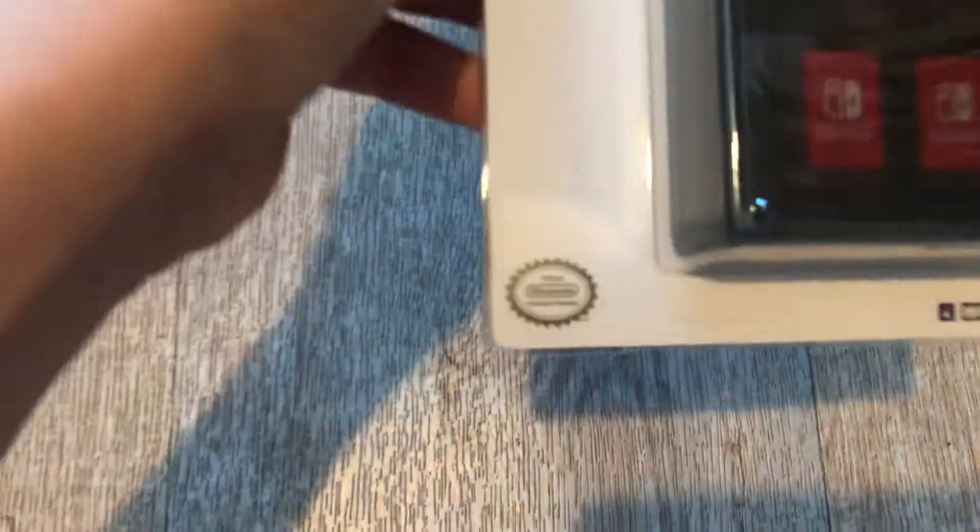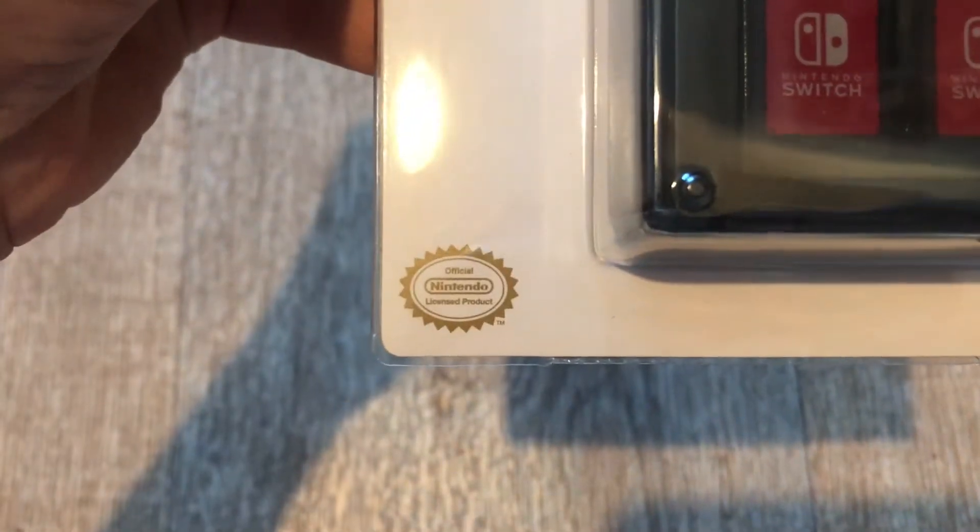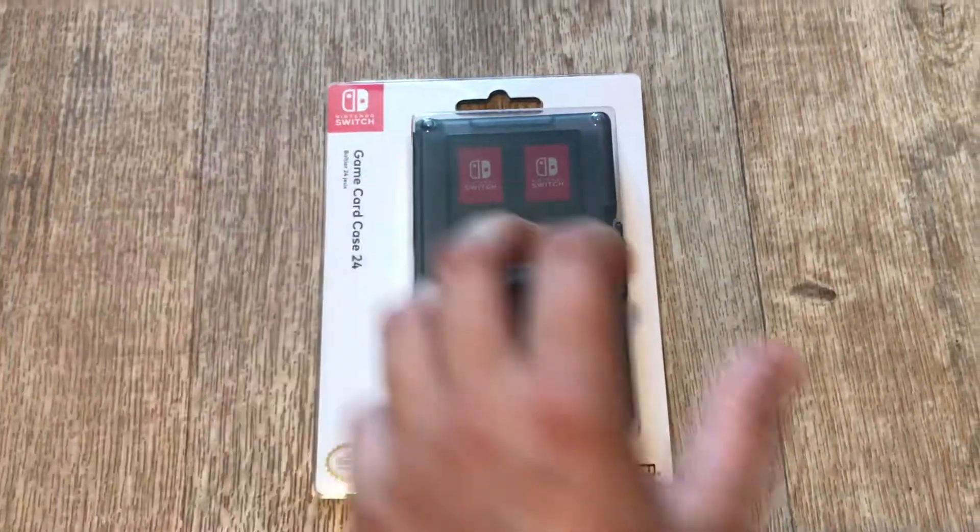This product is certified — it's a Nintendo licensed product, so it's not like a third party or anything.